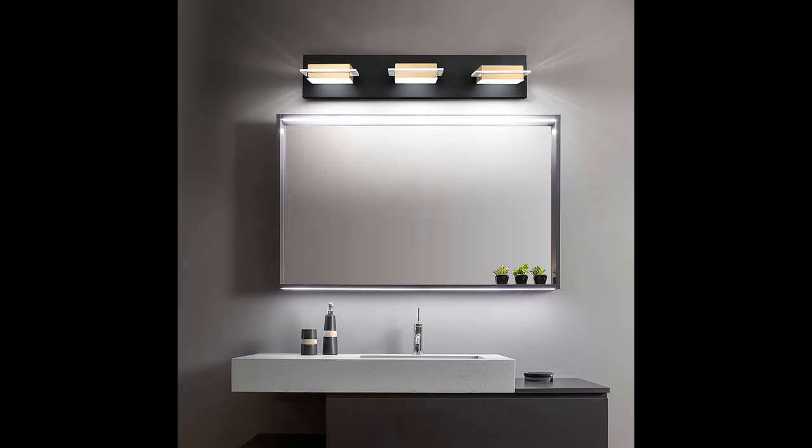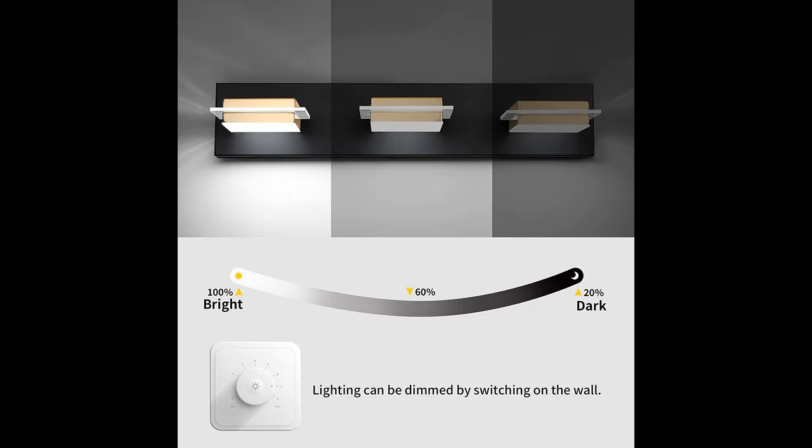The vanity light fixture is dimmable when used with a dimmer switch. You can install a dimmer switch to adjust it. The lighting wattage is 24 watts, producing white light.